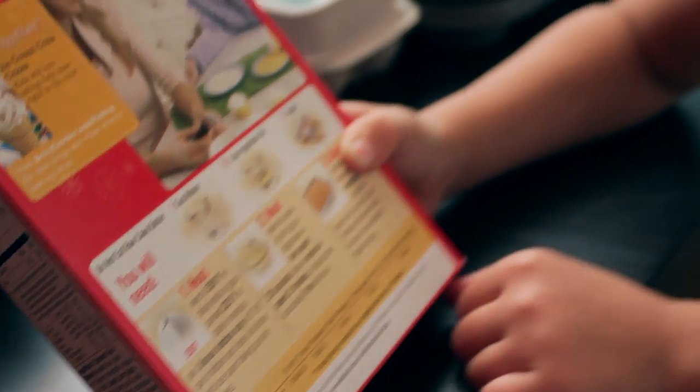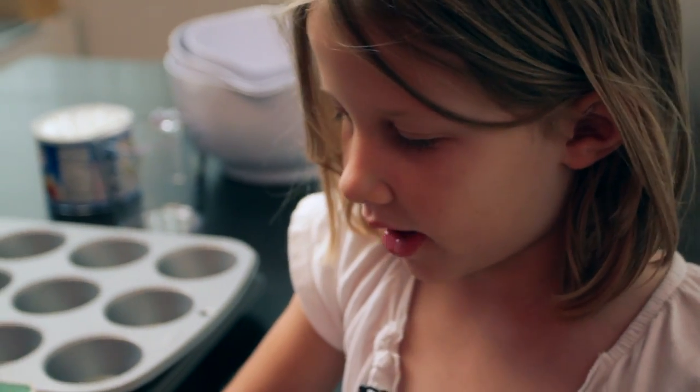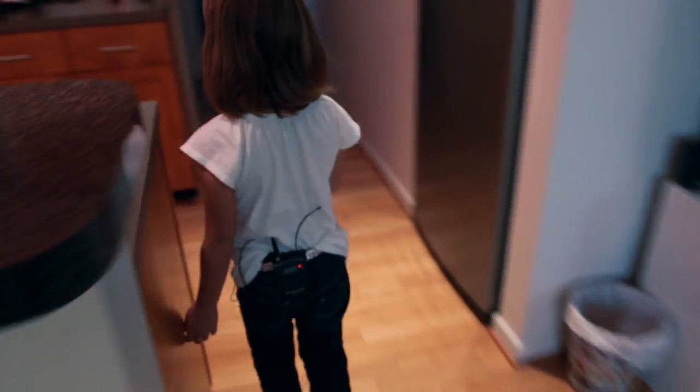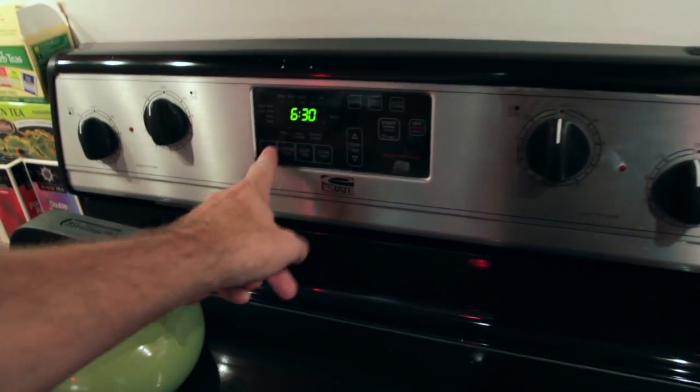First we need to heat the oven to 350 Fahrenheit. I'm gonna have an adult help me heat the oven because I might get burned.